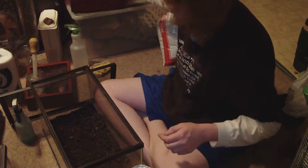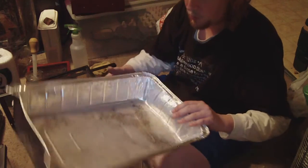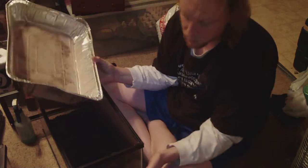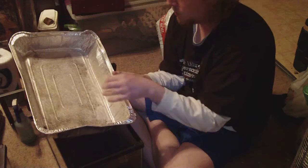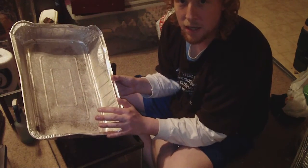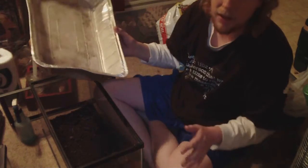Now, to get to this point, what I did is buy any normal potting soil from like Lowe's or Home Depot, and what I do is I put it in here and I cook it at 350 degrees for five minutes, just in case if there's anything in the soil, it'll kill it.